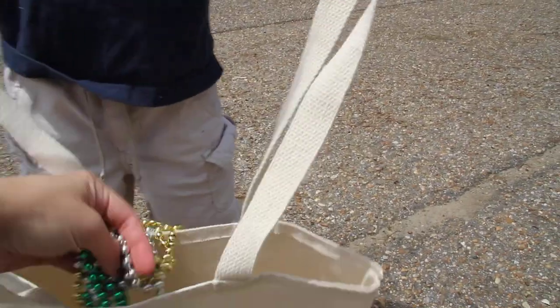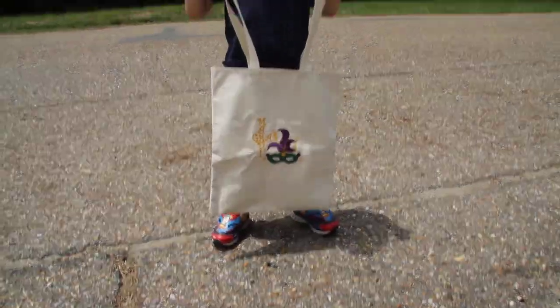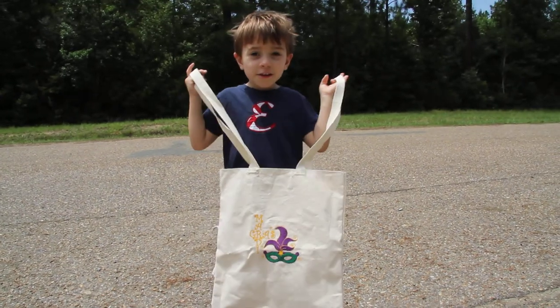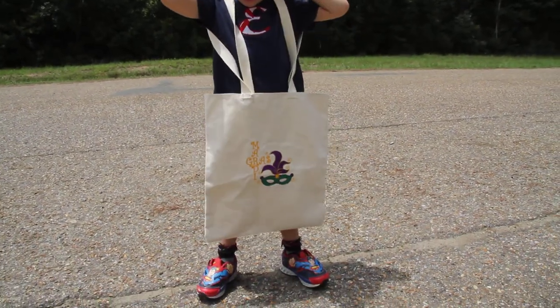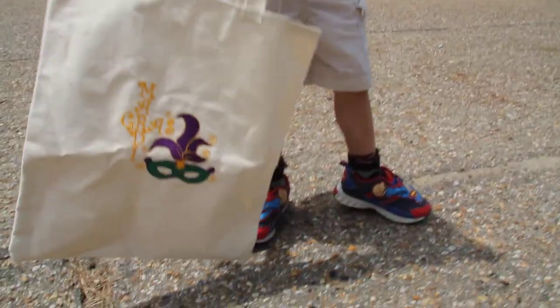Woo! So then the parade float comes and you just put your beads in. Turn it around so they can see the nice bag. And then you say, wow, this is a great Mardi Gras day. Yeah, this is a great Mardi Gras day with our nice Happy Mardi Gras bag.